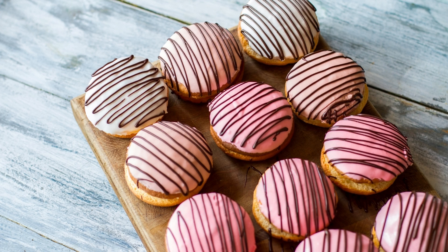Cookie Dough Ice Cream Sandwiches Recipe. There's something magical about the combination of chewy cookies and creamy ice cream. If you're a fan of this classic treat, then you'll love this recipe for cookie dough ice cream sandwiches.